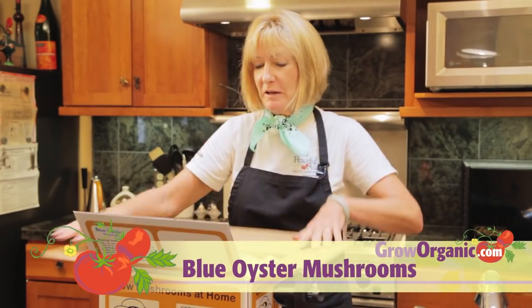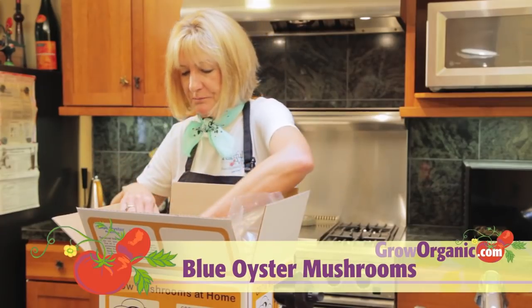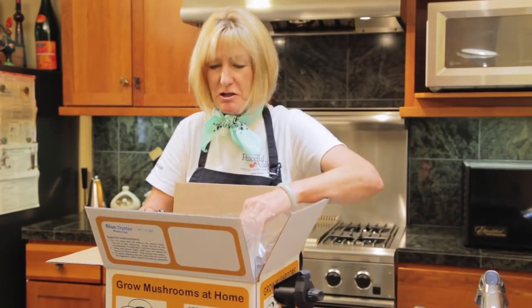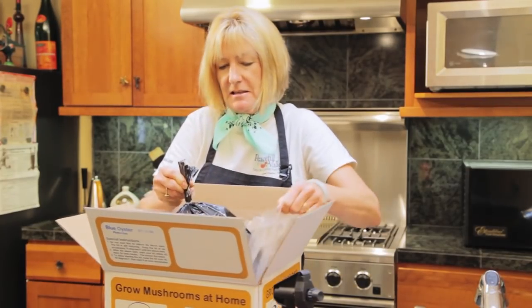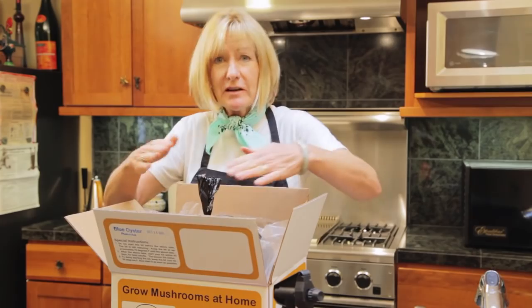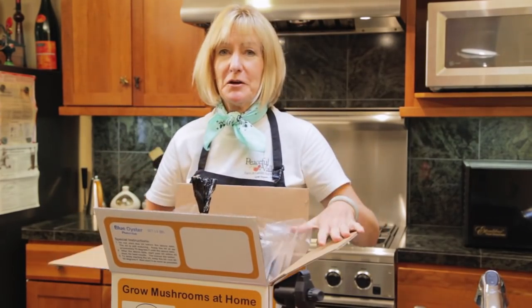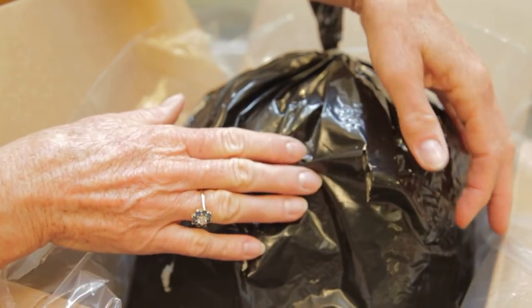The oyster mushroom kit is a little bit easier. When you open the box, you'll see a big plastic bag. This black plastic bag contains everything to grow the mushrooms. You can stand it on its side and you'll have mushrooms that grow out in a shell formation. If you leave it down, they'll grow up like flowers. Don't open the bag, because the mushrooms will grow out of these little holes.